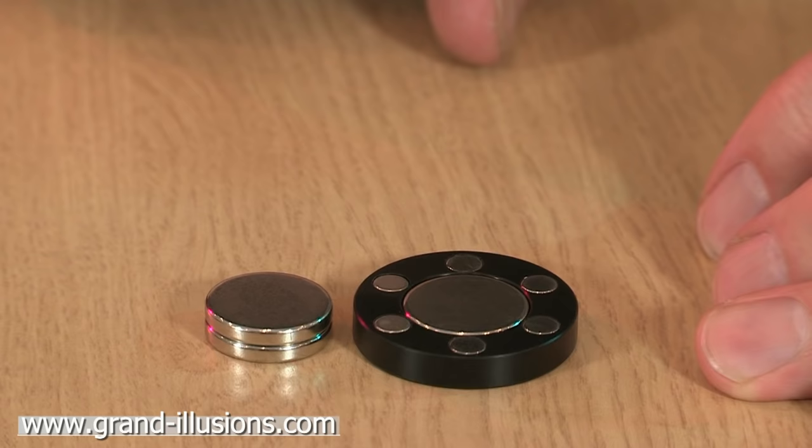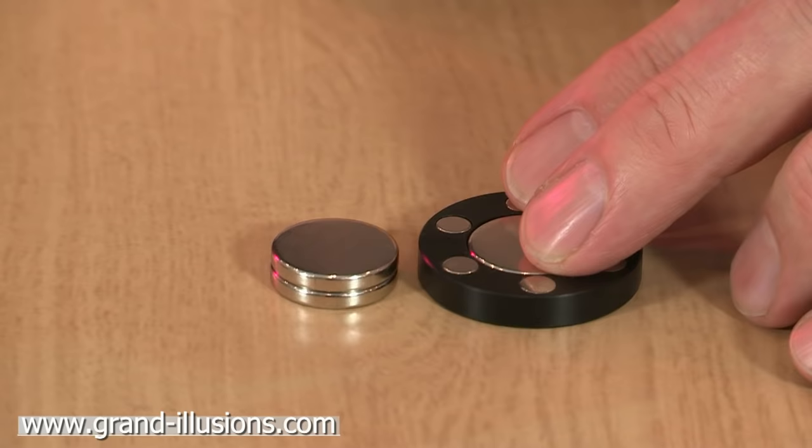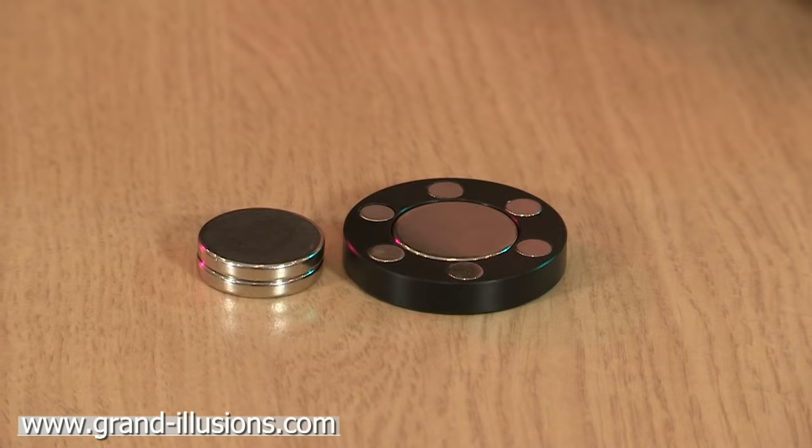It refuses to get any closer, and yet it won't go any further away either. It's a kind of equilibrium — it's stuck there, like an invisible arm joining the two together. It's called an inverter by the inventor, and it reminds him, I suppose, of the tractor beam in Star Trek. Invisible. But to me it's magic — it's physics I don't understand, but it's wonderful.